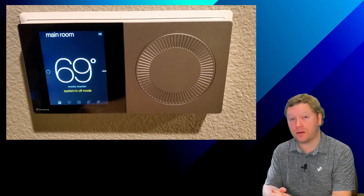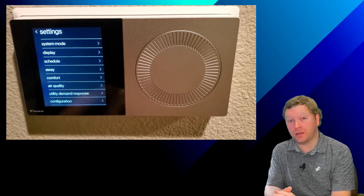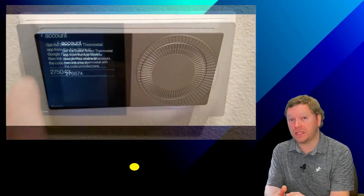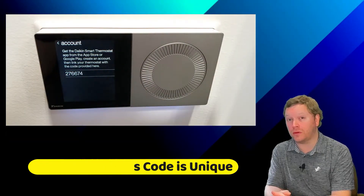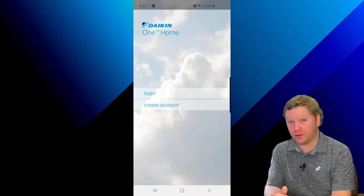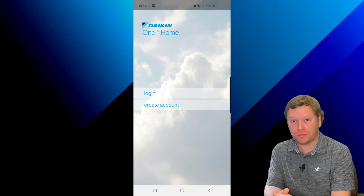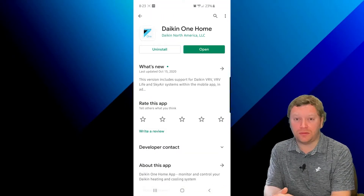The first thing you're going to do is click on the top right icon of the Daikin One controller to get into the settings menu. Go ahead and click on Settings, then click on Configuration. Once you're in there, go ahead and click on Account and it's going to give you a six-digit code — write that down, it's very important. Now go ahead and download the Daikin One Home app, available on iOS and Android devices in the app stores. Once you have that app downloaded, we're going to go back to the app.